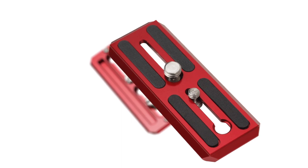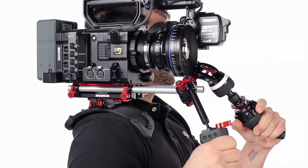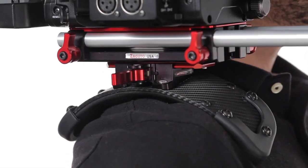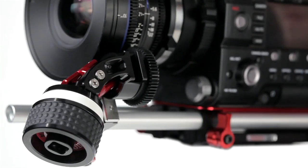The Zucudo QR Shoulder Pad utilizes the Zucudo Dovetail system. With the Zucudo QR Dovetail attached to your base plate, the shoulder pad can be mounted. With a half turn of the lever on the side, you can adjust the pad along the plate without your rig falling off, and with a full turn, you can lock the pad into place.